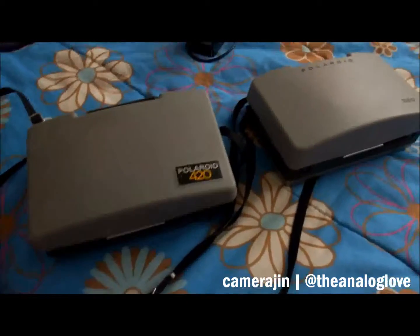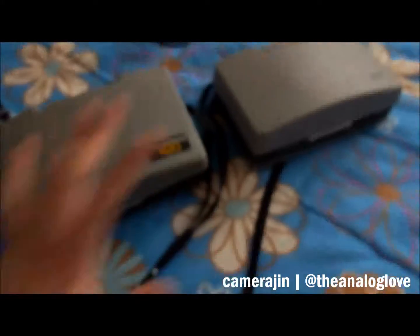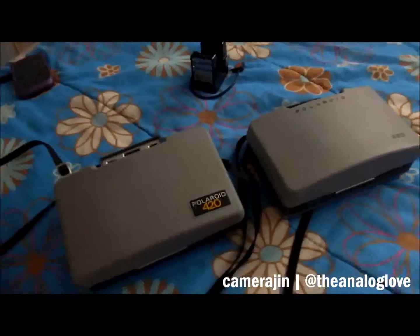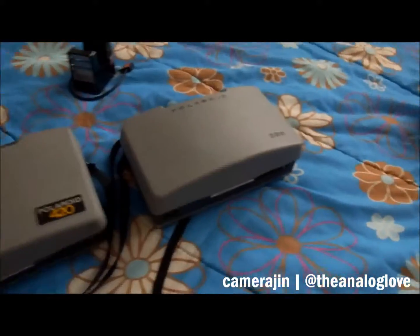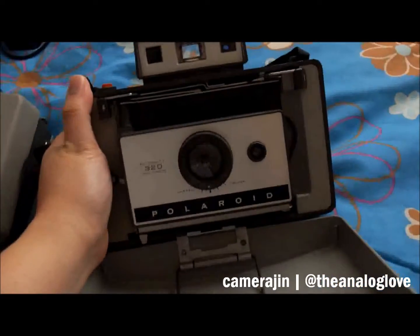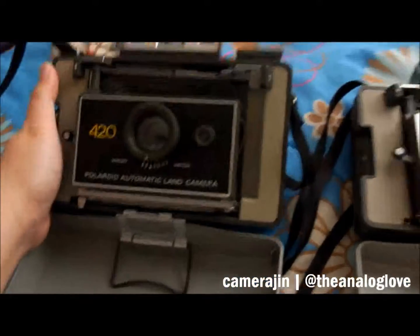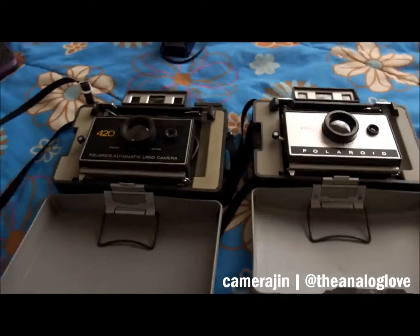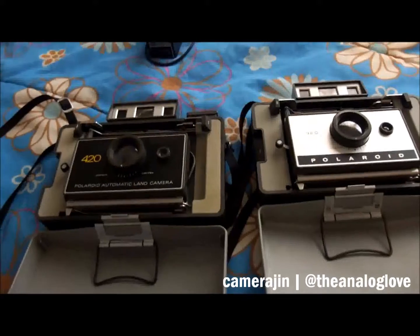Hi everyone, this is going to be a very quick video because I still had to play around with these. As you can see, I actually have two Polaroid Land cameras here - I got the 320 and the 420, which is like the older sibling.